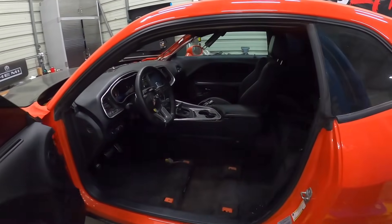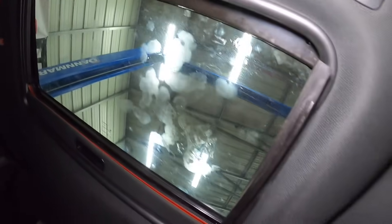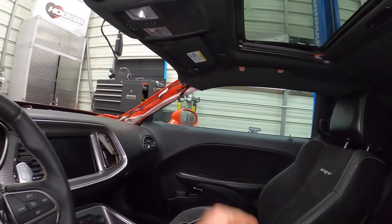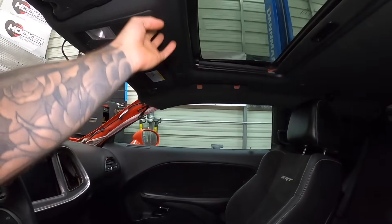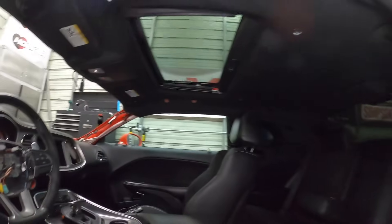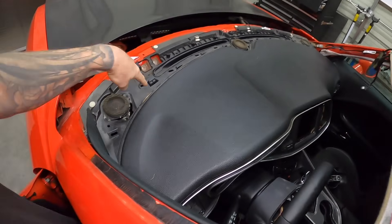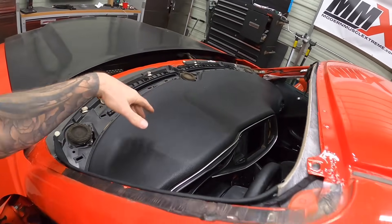We ended up getting most of our interior in. Turn up the lights — we've got the new headliner in, the sunroof is in, sun visors are in, and the overhead console is all good. I still need a grab handle for one side, an A-pillar cover, and some hardware for the other grab handle. All the wiring is in here too and we could probably put the windshield in now. I'm also missing a trim piece from when I bought the dash — it didn't have that piece.